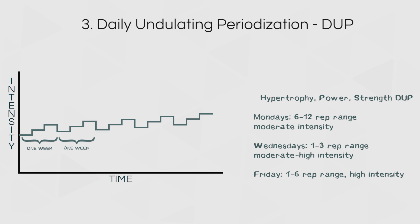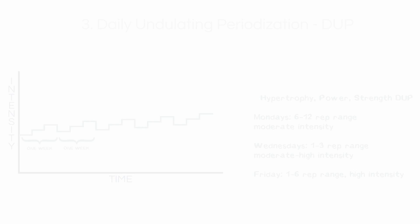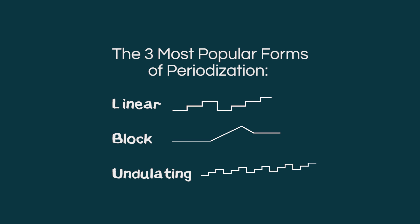Periodization — you've probably heard about it before and found it confusing. Periodization is loosely defined as the way you plan your training over time. By this definition, every progression scheme is actually periodized because you always have at least some plan for how you'll train in the next few months. But to make a distinction for this video, we'll consider progression schemes that have very little planning to not be periodized.